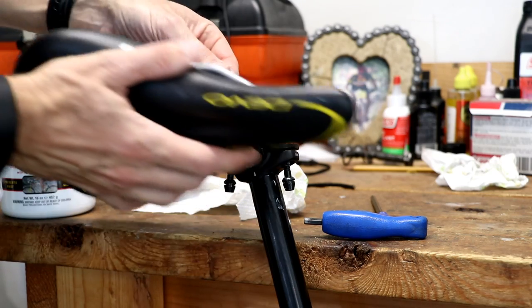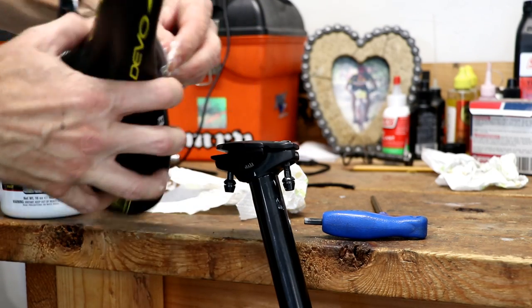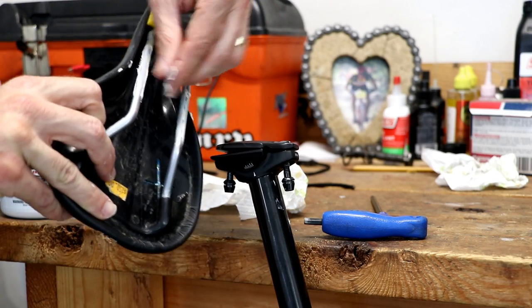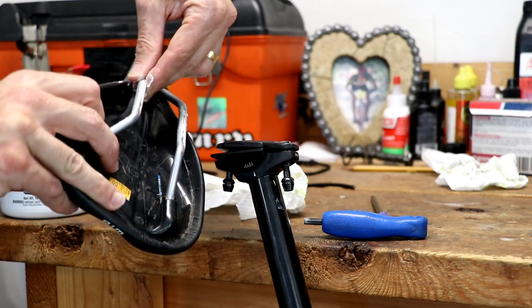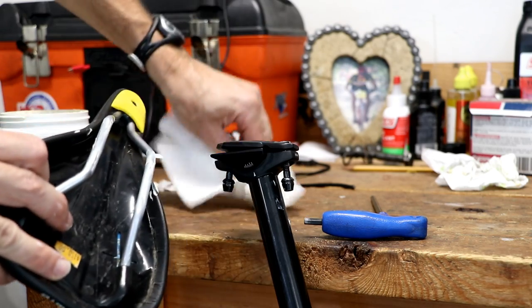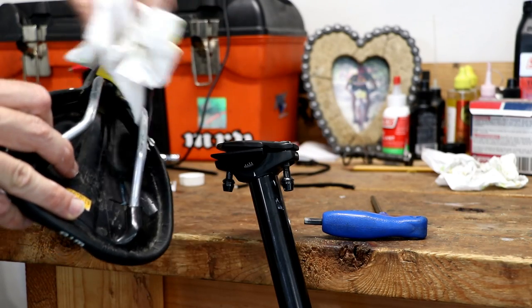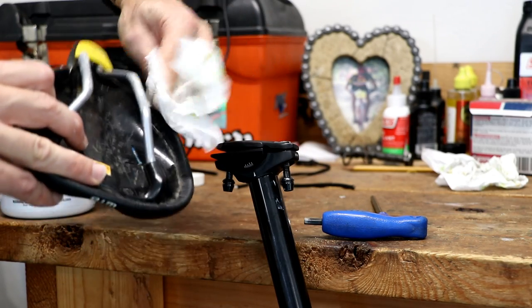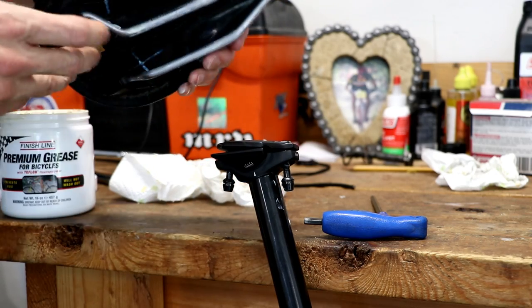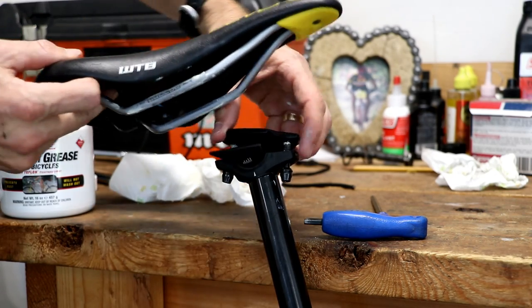Now I'm going to put a little grease on my fingers and put some grease on the rails as well. That will also keep the rails from creaking — it's not real common but it can happen. Don't use too much; if you get a little excess just wipe it off. Just a light, thin coating on those rails.